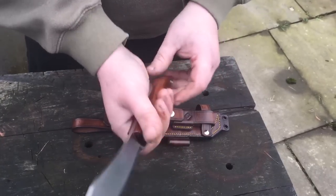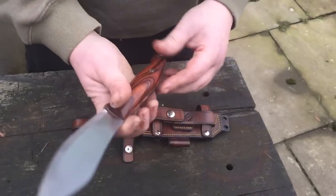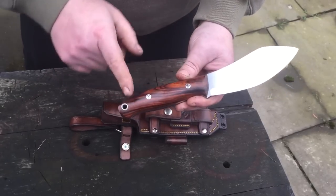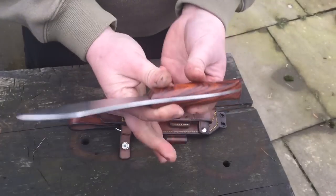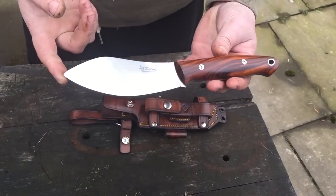The ergonomics are fantastic, tip's great, especially in the chest lever due to the contours of the way I've done the handle. I've spent ages to work out these lines, so with the chest lever it's just unbelievable. It's an absolutely phenomenal bushcraft knife, and it will give him many, many years of usage.